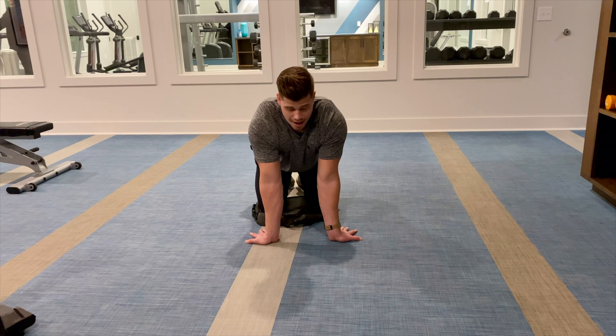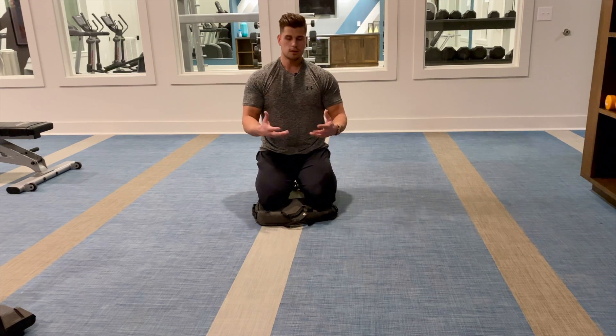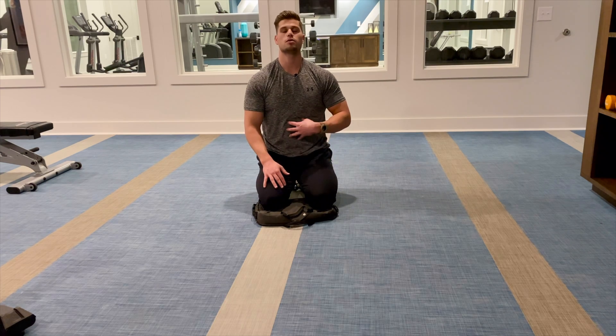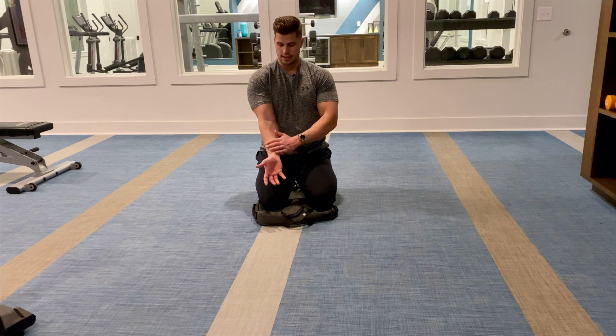Trying to control my breathing as well. On my 15th or 20th rep, I'm going to hold that end range for about a minute on my forearms. These are smaller muscles that you probably haven't stretched before, so 45 seconds to a minute is going to be appropriate for these anterior forearm muscles. I would hold that end range for 45 seconds to a minute, focusing on deep belly breathing — diaphragmatic breathing. That's going to send the right signal for this tissue to relax.